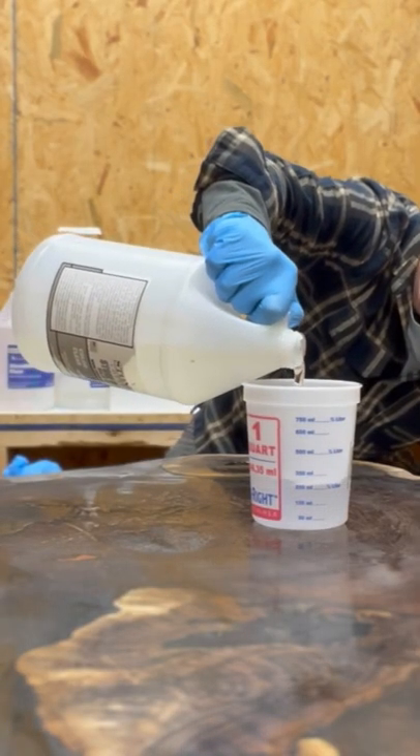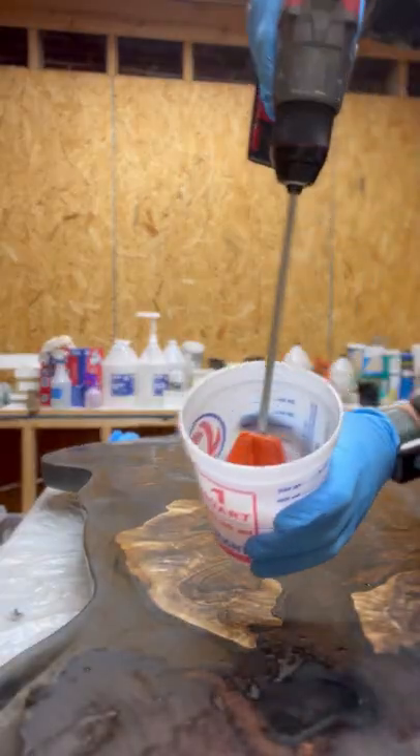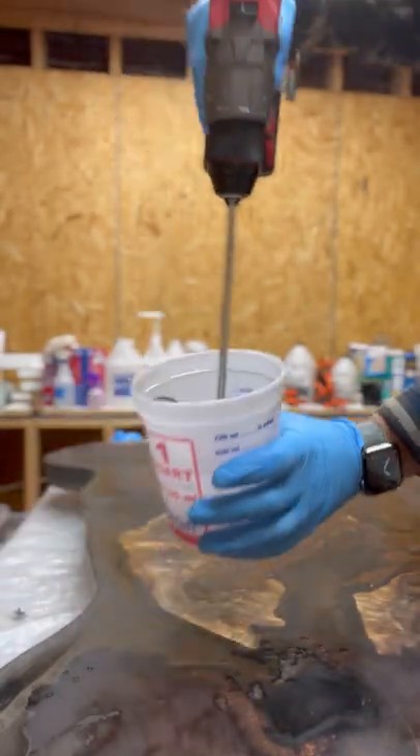Mixing the product on a one-to-one ratio using Stone Coat Countertops Countertop Epoxy, we mix it thoroughly either using a drill with a paddle or a regular stir stick for at least two minutes.